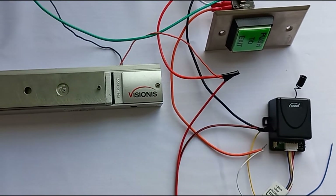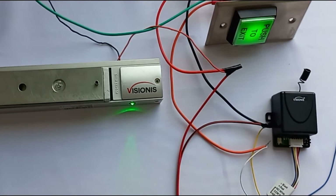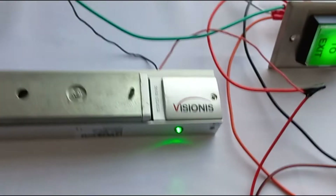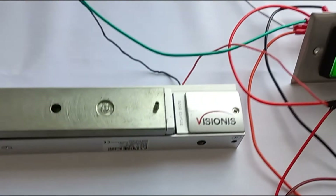After we are done with the wiring, go ahead and plug both power supplies in and we should see that the mag lock engages and turns the green light on. If we press the exit button, the mag lock releases for four seconds.